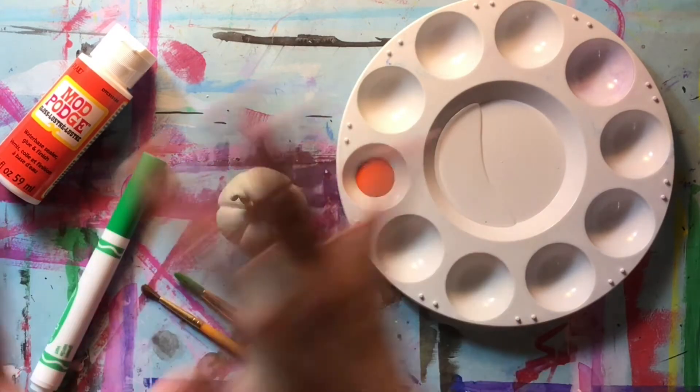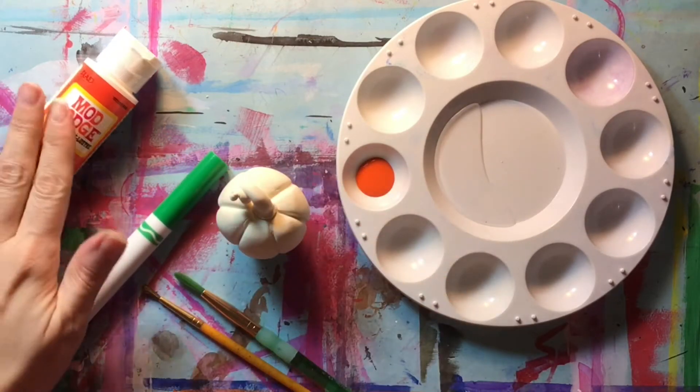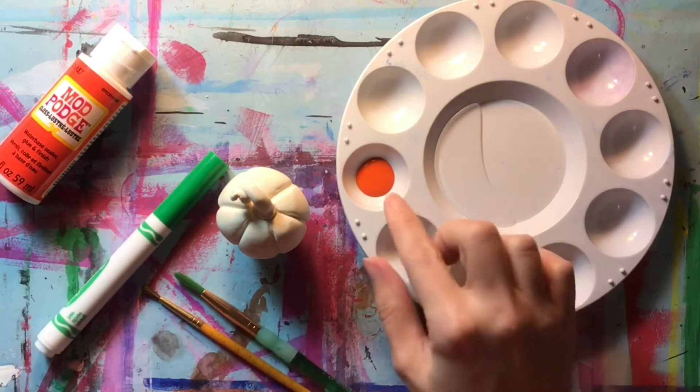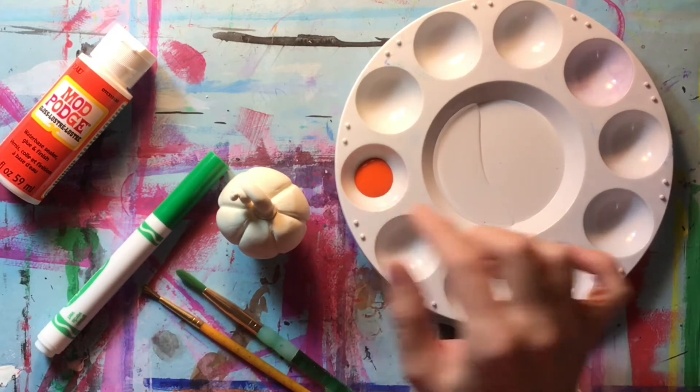I'm going to explain what I have. So I've got a marker — a regular water-based, not washable marker — some Gloss Mod Podge, paint brushes, and some orange tempera paint, again not washable, in my paint tray.